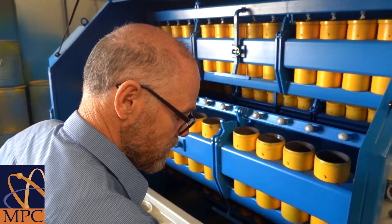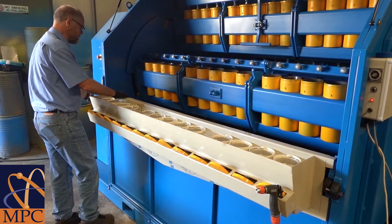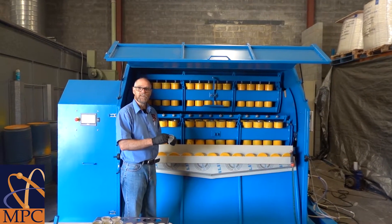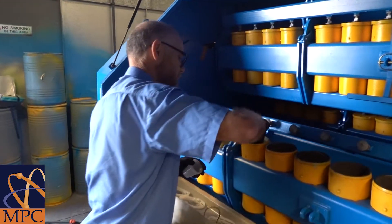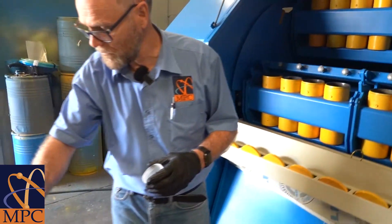We then remove the lids like we did previously, move the trough and the bottom door in. We then take a sample from each of the pots and place them in the rack ready for the centrifuge.